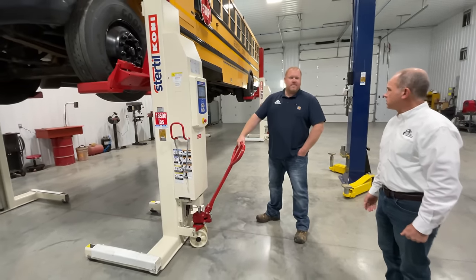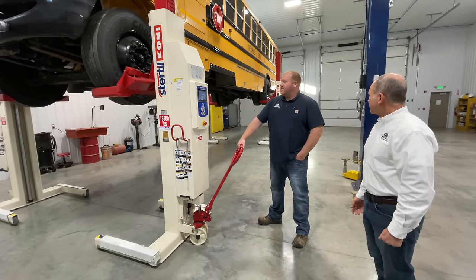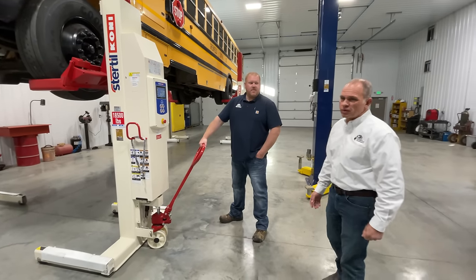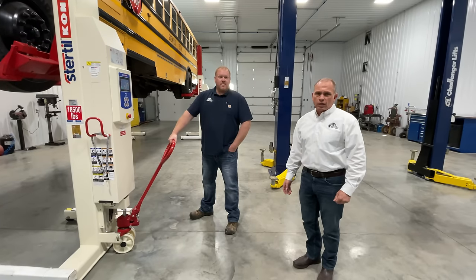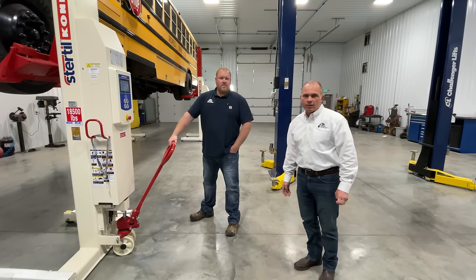Tim, thank you — it was awesome to get to have you tell us about the columns. Contact Indiana Automotive Equipment if you're interested: 1-800-359-2974, or by email at info@iaequip.com. Thank you.